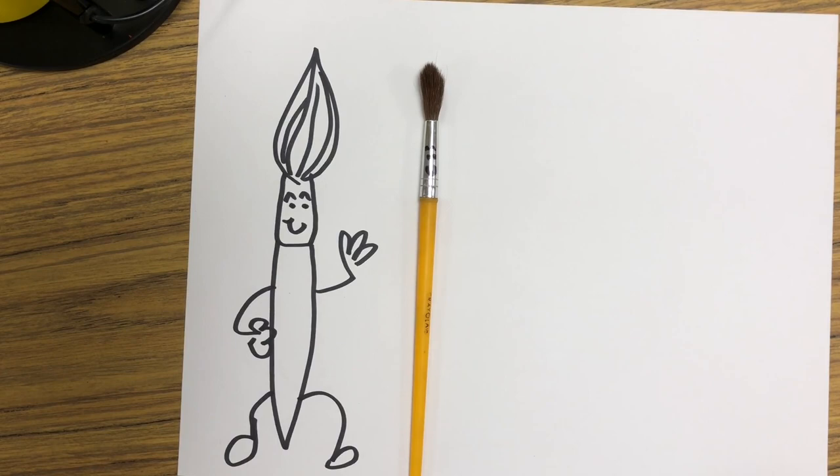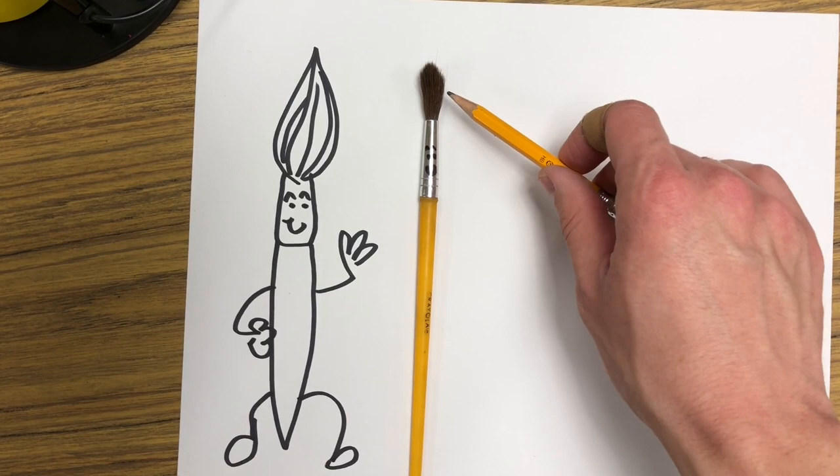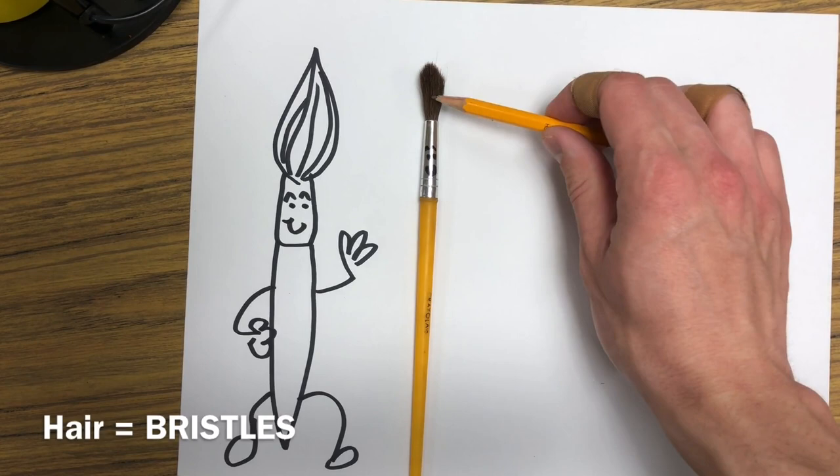First off, we have his very pointy mohawk hairdo. His pointy mohawk hairdo has a special name — it's called the bristles. The bristles of the brush are where the paint goes, and that's very important. Just paint goes on the bristles.